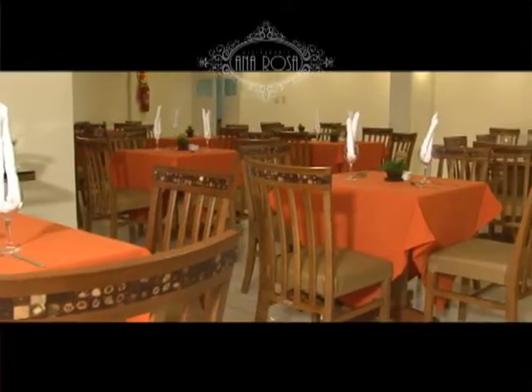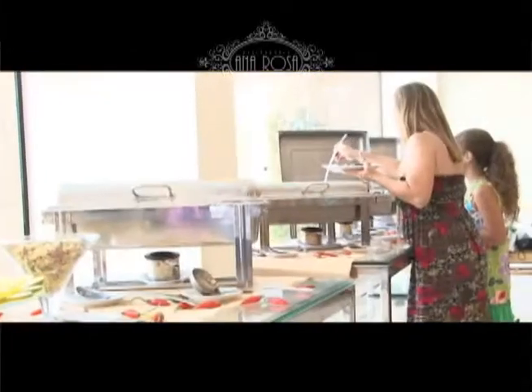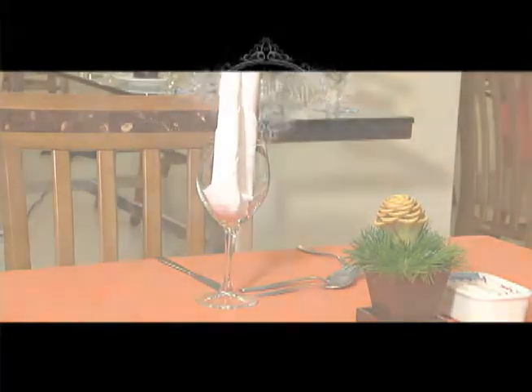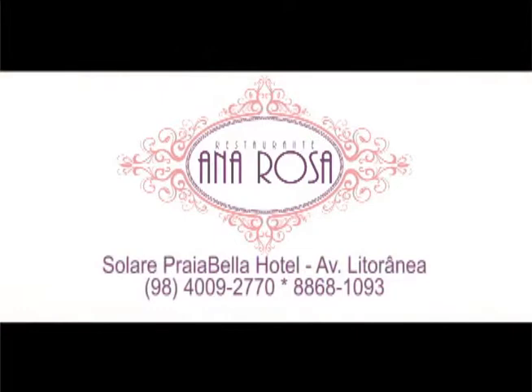No hotel Praia Bela, na Avenida Litorânea, São Luís ganha mais uma opção para melhor servir. Restaurante Ana Rosa: cozinha internacional sem perder as raízes regionais, em um ambiente agradável à beira-mar, totalmente climatizado. Restaurante Ana Rosa, prazer em servir.